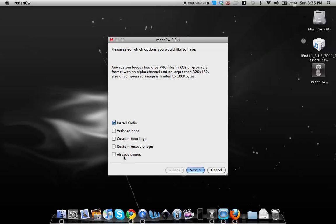If you're already jailbroken and just want the new features like verbose boot, custom boot logo, or custom recovery logo, choose 'Already Pwned.' If you're jailbreaking on 3.1.3 firmware, choose Install Cydia. Verbose boot and the other options are optional. Once you've chosen what you want, hit Next.